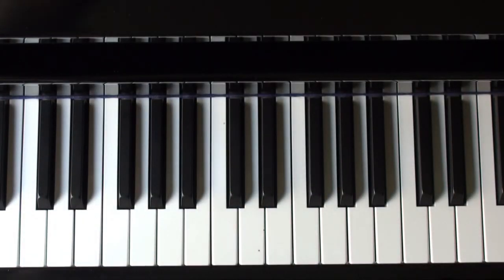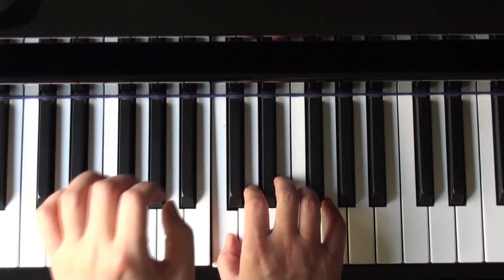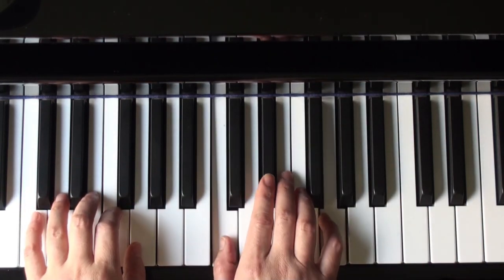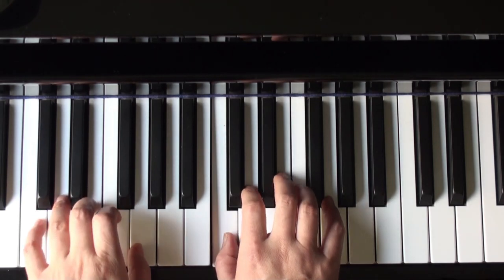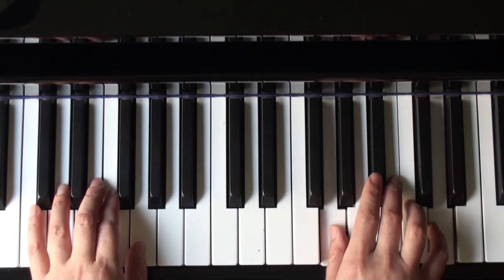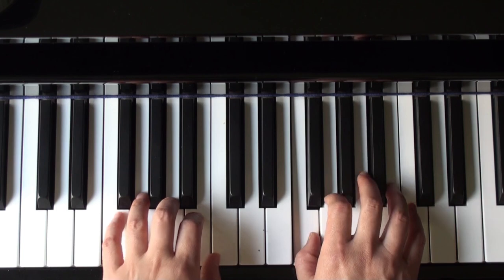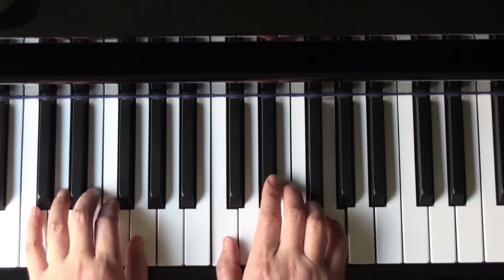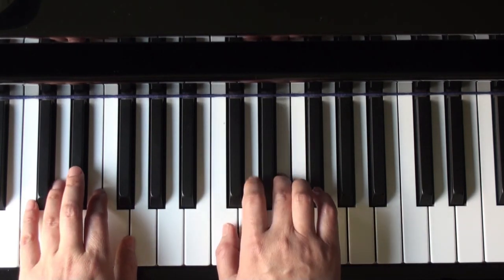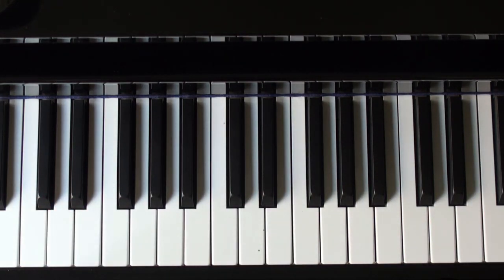So let me demonstrate this. [Instructor plays through the piece, counting beats aloud.] Thank you.